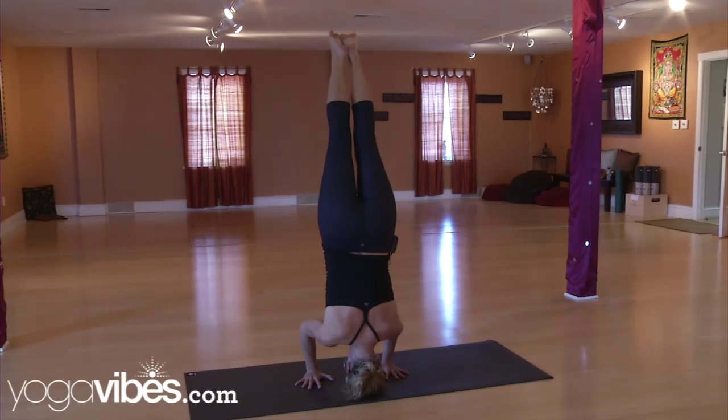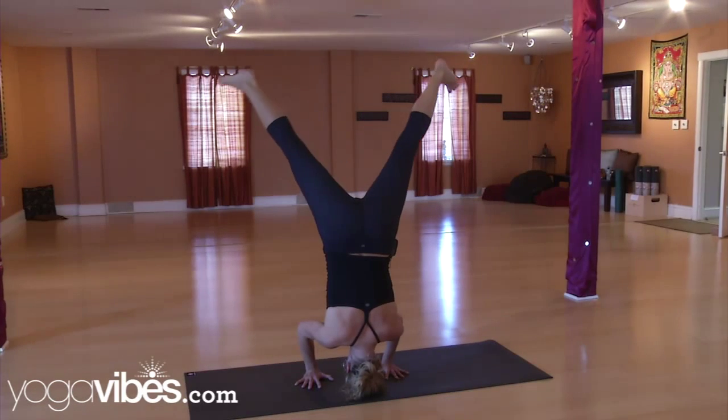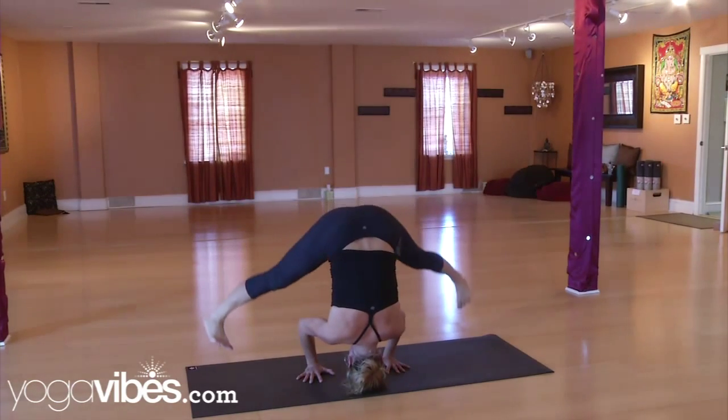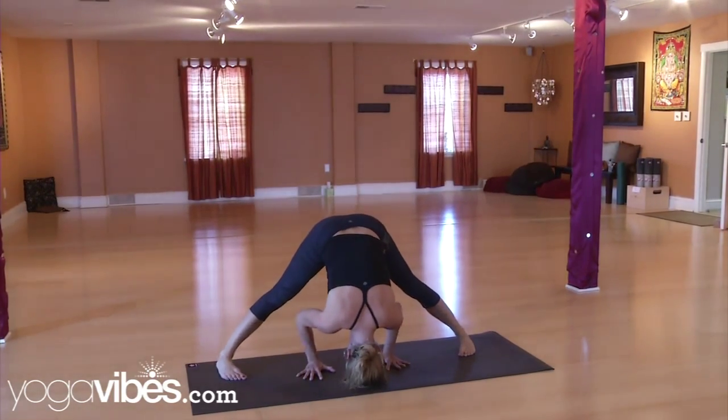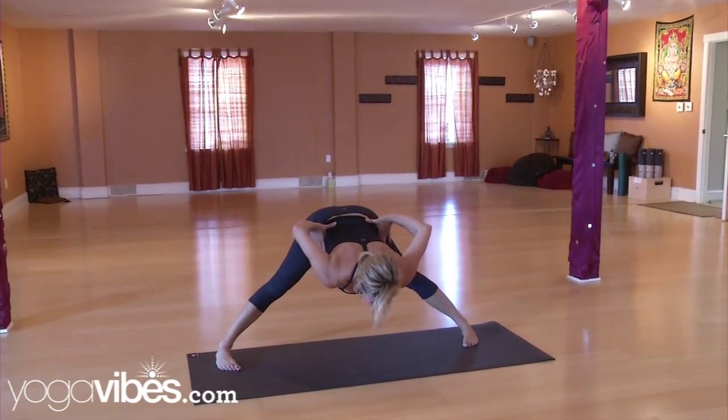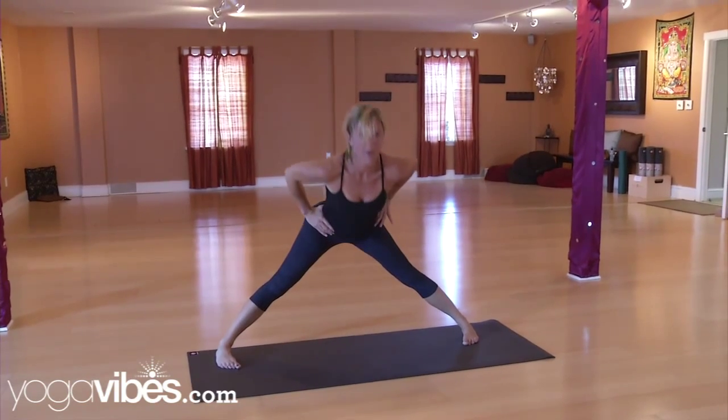To come down with the same amount of control, kick those legs back out, flex the feet, and try to rock onto the balls of the feet. Set yourself down. Inhale, take the hands to the hips, and inhale — lift yourself all the way back up to stand.